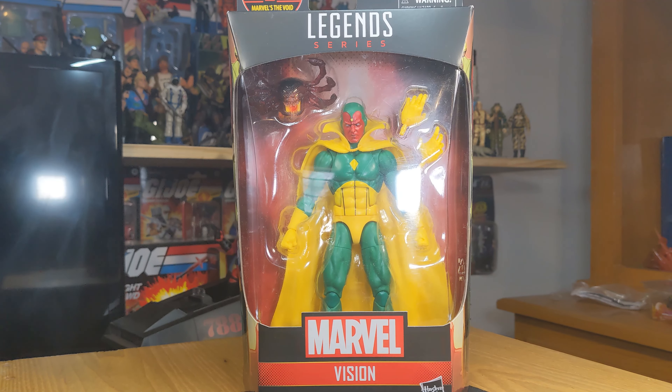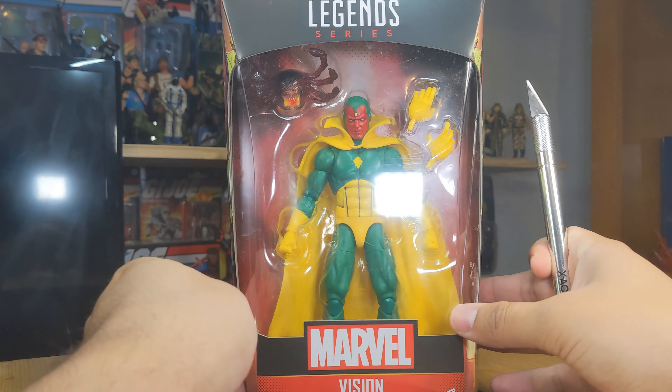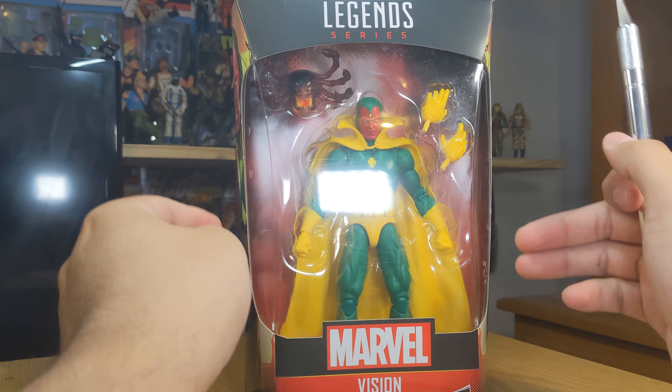Hello everybody and welcome back to another figure review. Today another Marvel Legends — I don't collect as much Legends as of recently, but I think this Vision is very much worth it. The improved articulation and body mold they used this time around fits the character a bit better.